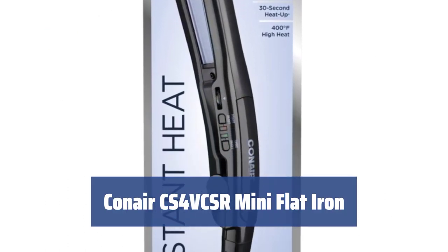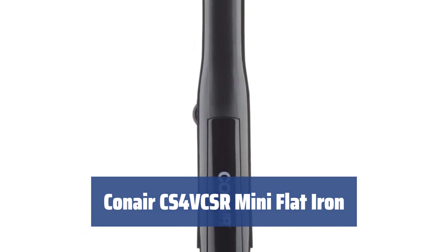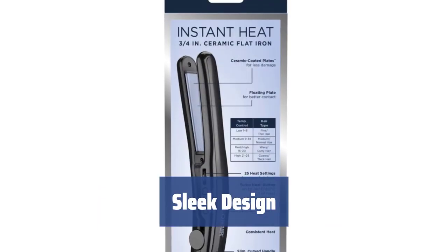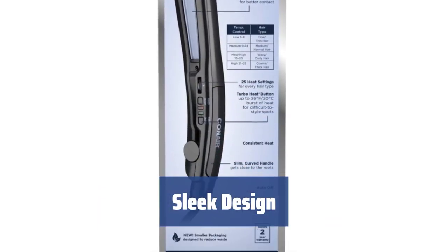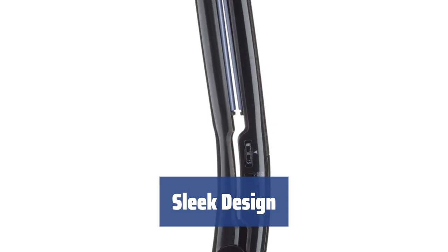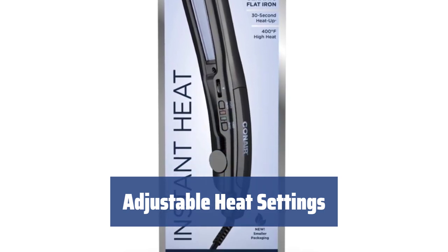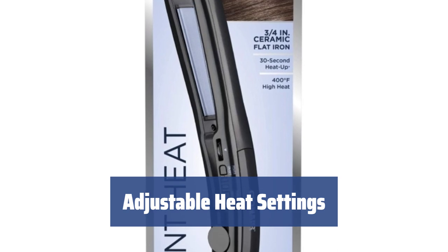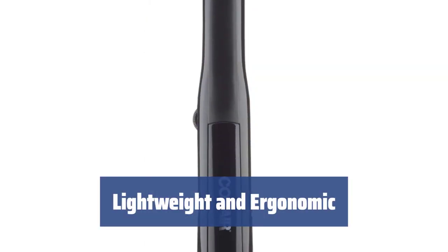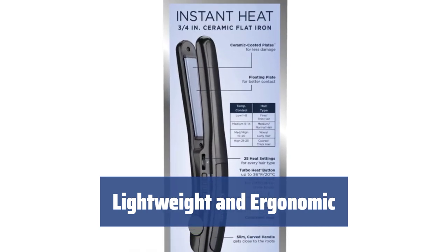Number 1. Struggling with stubborn curls and waves? This mini flat iron's turbo heat mode quickly heats up by 36 degrees, taming even the toughest strands. Say goodbye to bulky flat irons — this model features a sleek, compact design that fits comfortably in your hand for easy styling. With 25 heat settings, you can customize the temperature to suit your hair type. It heats up in just 30 seconds for quick styling. This mini flat iron is lightweight and ergonomically designed for comfort during long styling sessions.